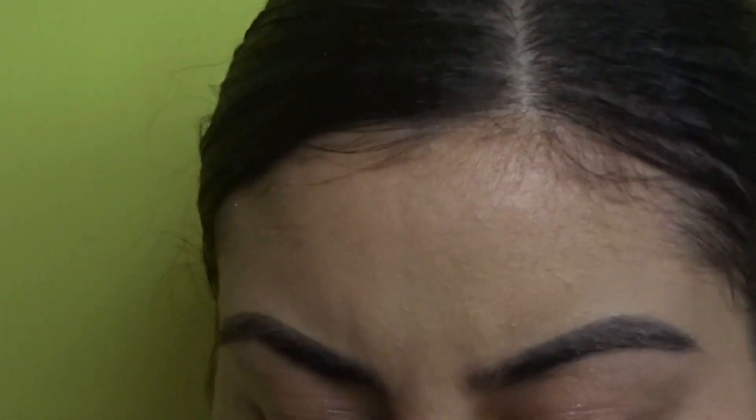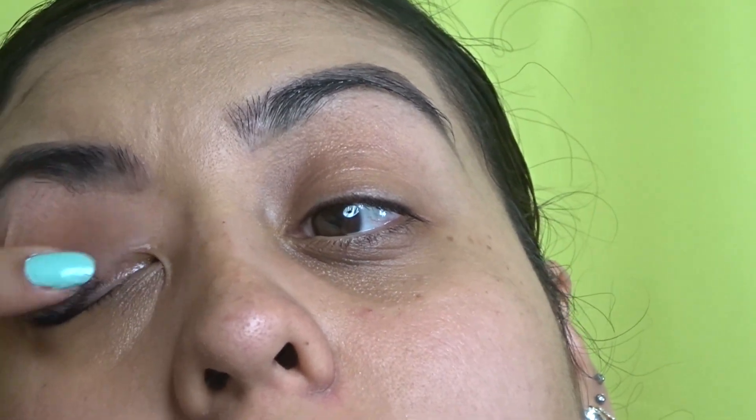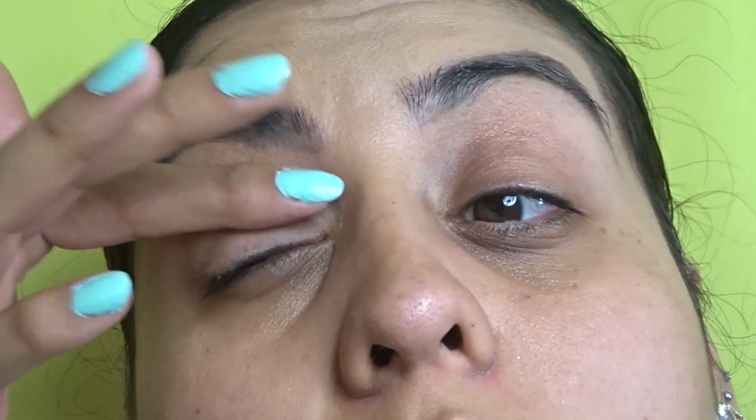Before I go in and clean the bottom of my eyebrow, I'm gonna prime my eyelids with Photo Focus primer. Put it all over the lid and make sure you're distributing the product evenly throughout the whole eyelid — because if not, when you set it it's gonna be heavier on one side than the other.